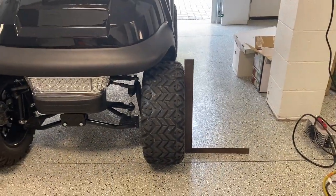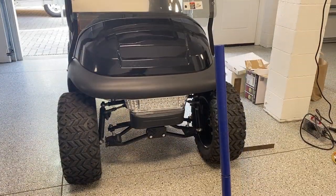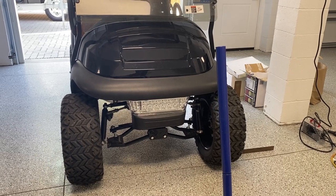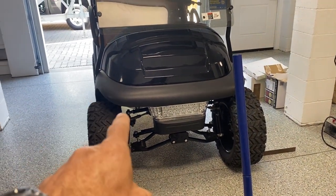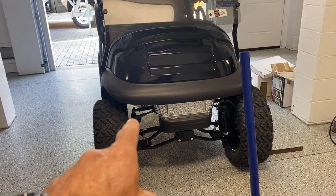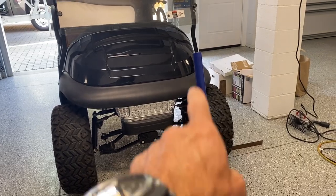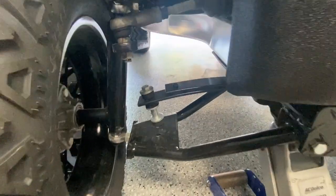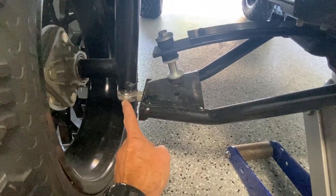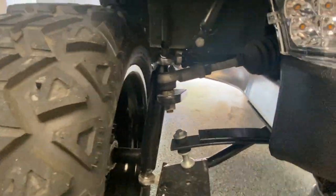Now that I'm satisfied with my camber, I need to put Loctite on that bolt — that's my next step. I'm also going to double-check the torque on all the other three bolts I did not even touch, but I want to make sure they're tight. I double-checked the torque on all my bolts — there are four of them: two lower and two upper. Everything was in line, I checked it with my square, and I'm right where I want to be.